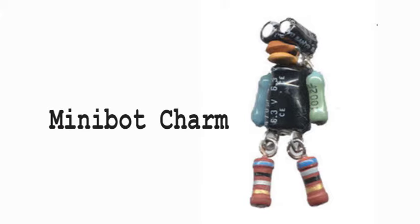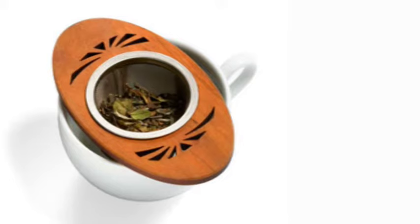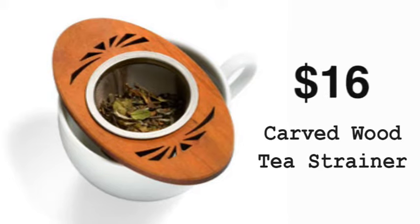Almost 2 inches tall, this mini-bot is created from electronic components salvaged from discarded electronics in Ohio. Our ovular hand-carved tea strainer fits over any cup, and it's made in a waste-free studio in Pennsylvania.